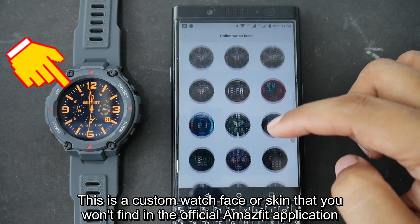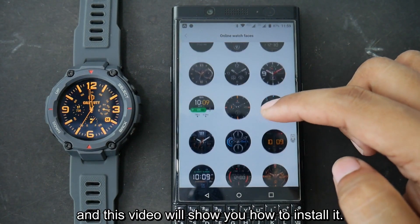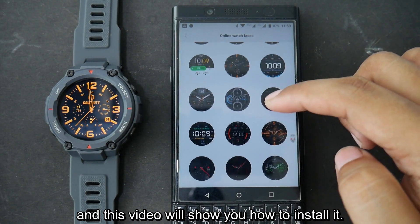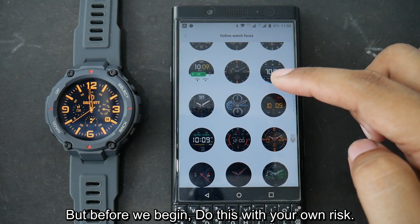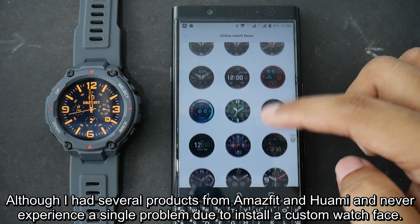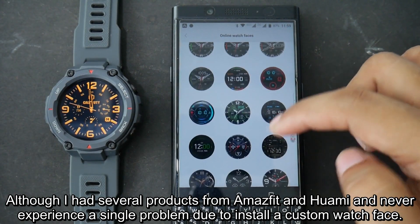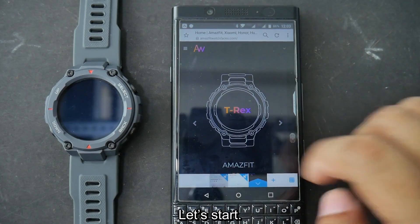This is a custom watchface or skin that you won't find in the official Amazfit application, and this video will show you how to install it. But before we begin, do this on your wrist. Although I've had several products from Amazfit and Huami and never experienced a single problem due to installing a custom watchface. Let's start.